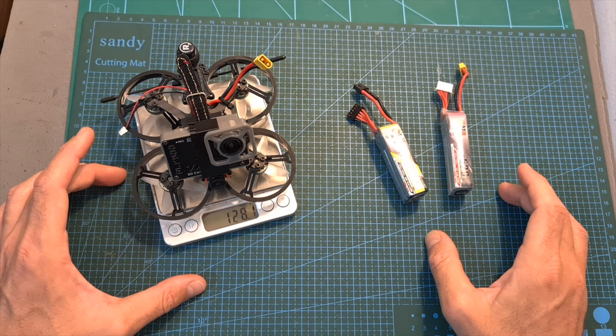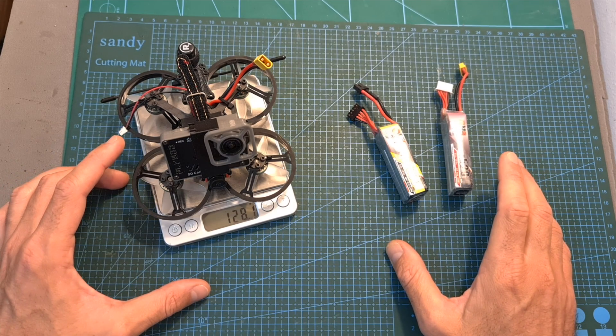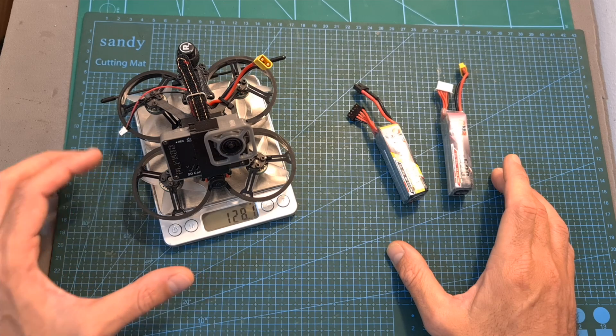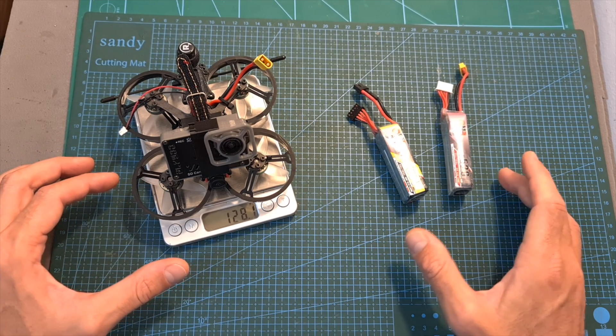The next thing I did was head outdoors and test both batteries using the AGLRC Moto Whoop 90 2-inch pusher style micro quadcopter, which including a naked GoPro 7 Black camera weighs about 128 grams.